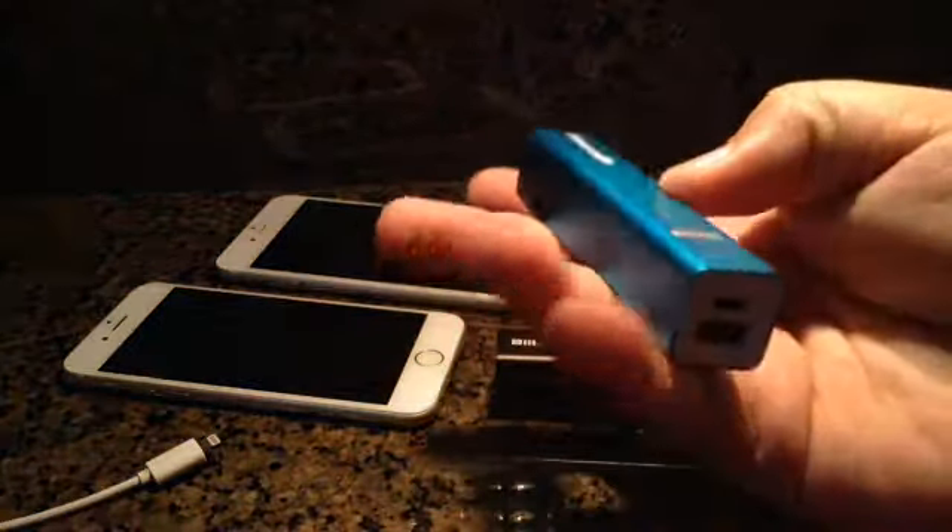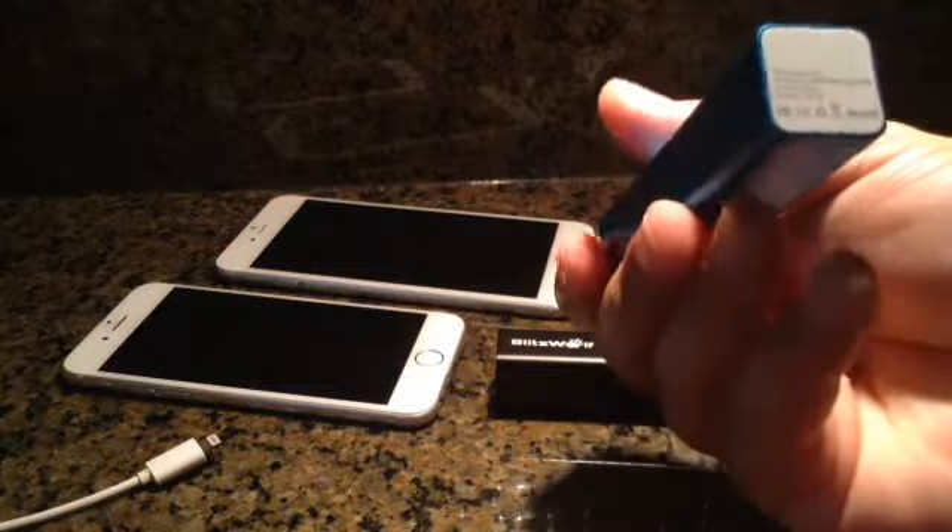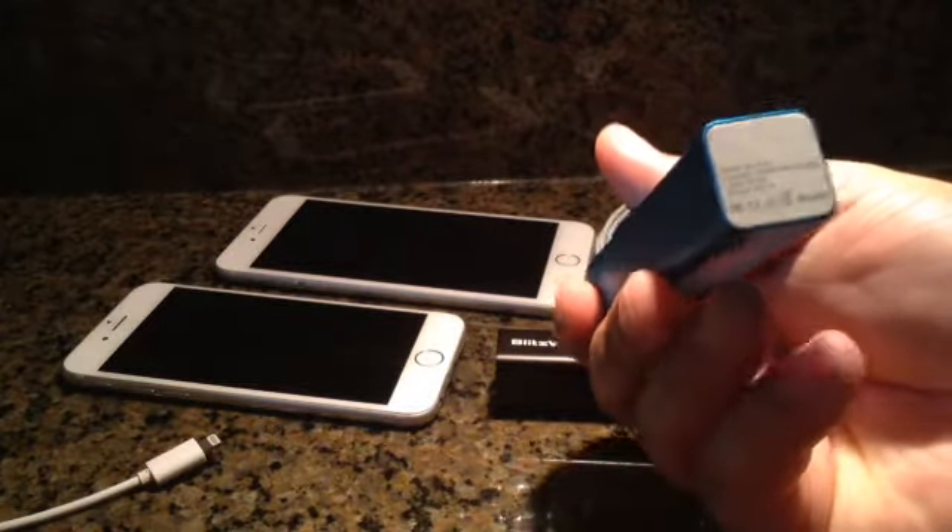This sports a 3,350 milliamp-hour battery, so that's pretty awesome. You should be able to get a full charge to your phone.